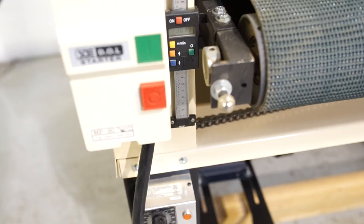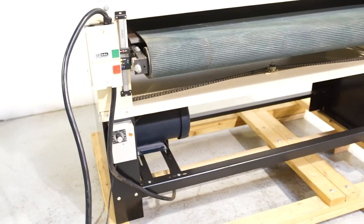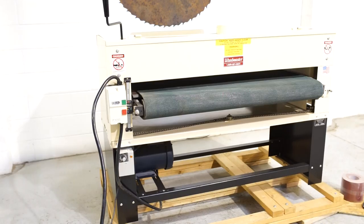You do have a digital height readout on this specific machine. Variable speed of 0 to 25 feet per minute. This machine is powered by a 7.5 horsepower, 230 volt single phase motor.